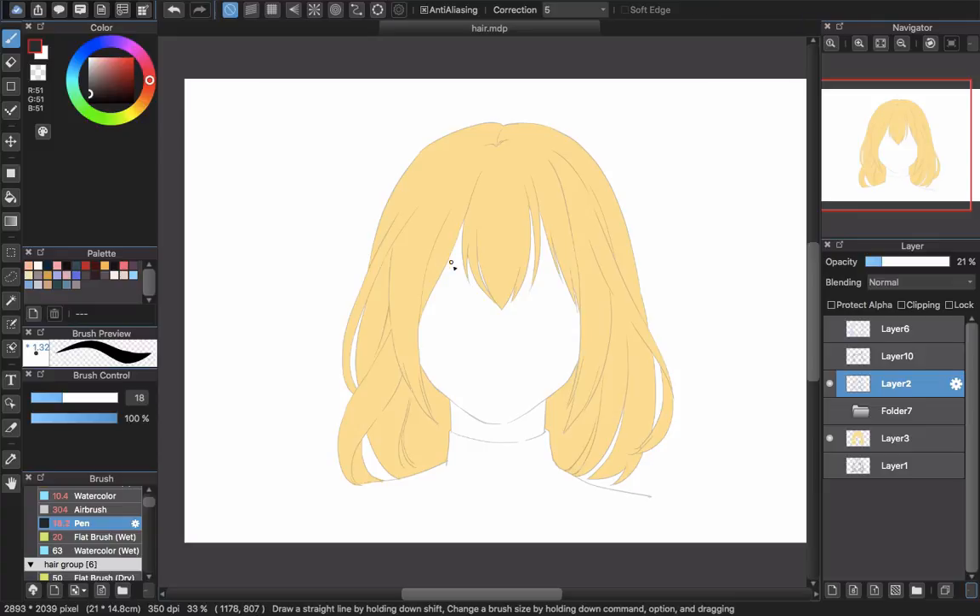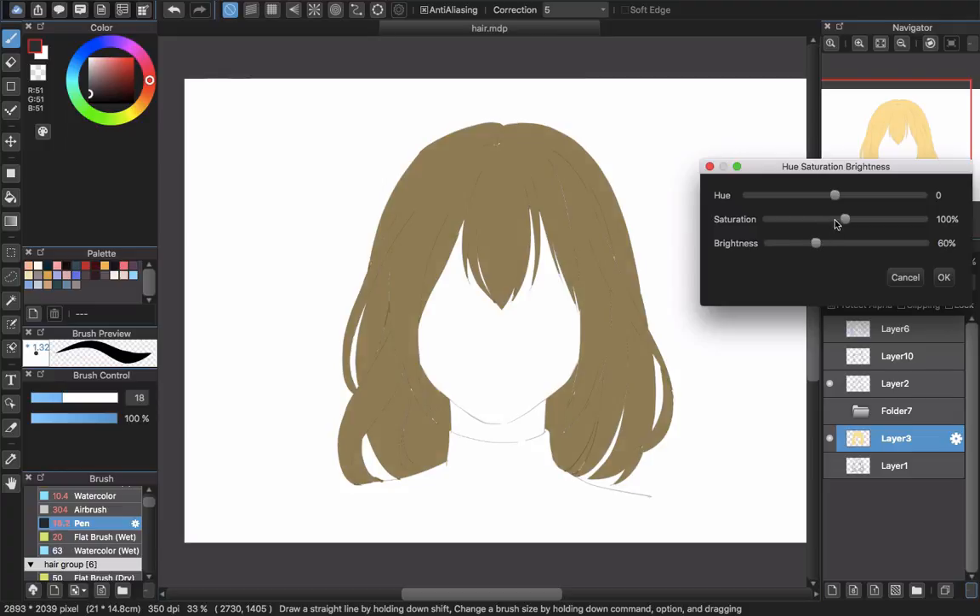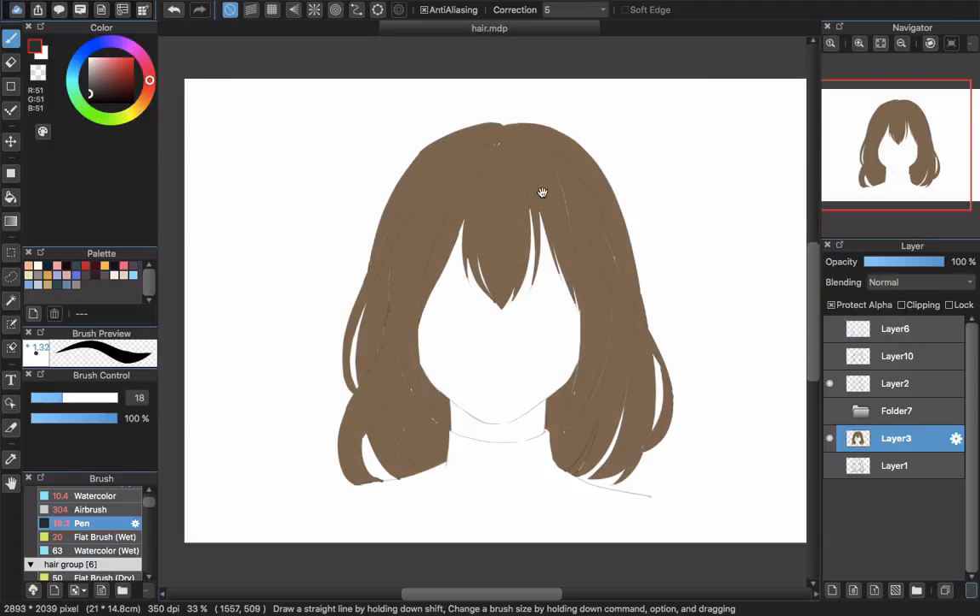I will choose Protect Alpha so I can work with this one. When you're painting, I recommend you go with the black or dark color first. So I will lower the brightness and the shadow rotation, changing it to the dark color that I want.